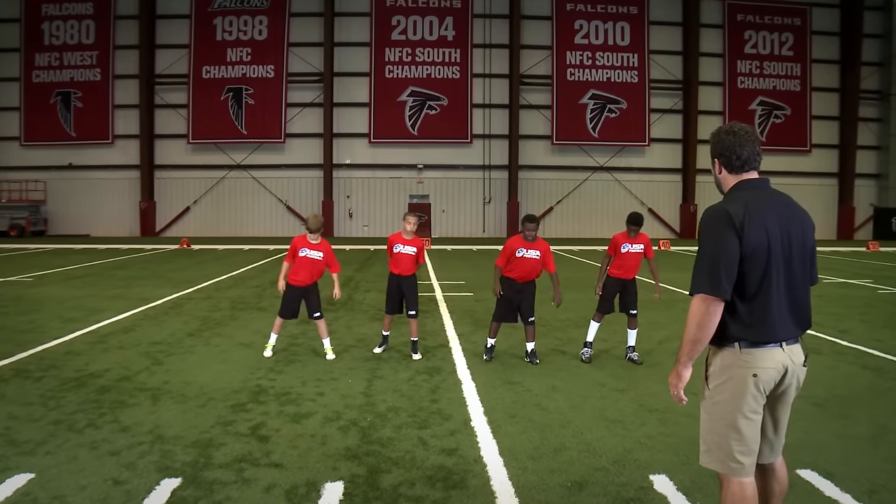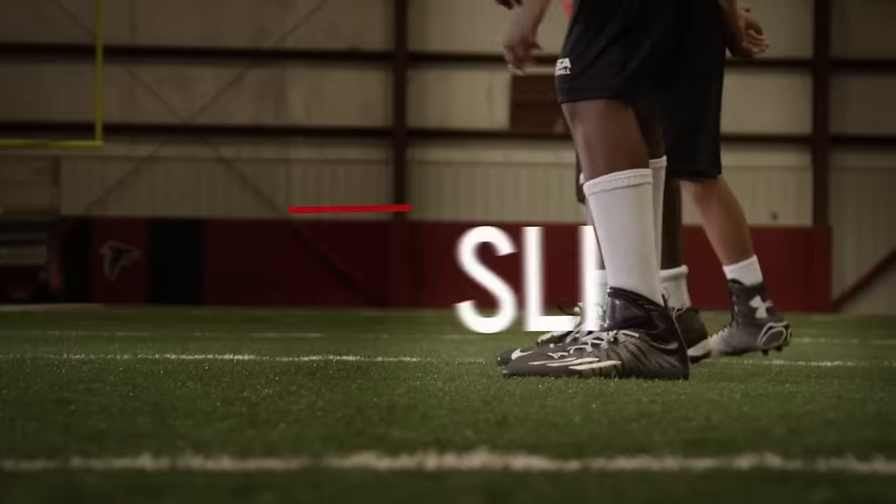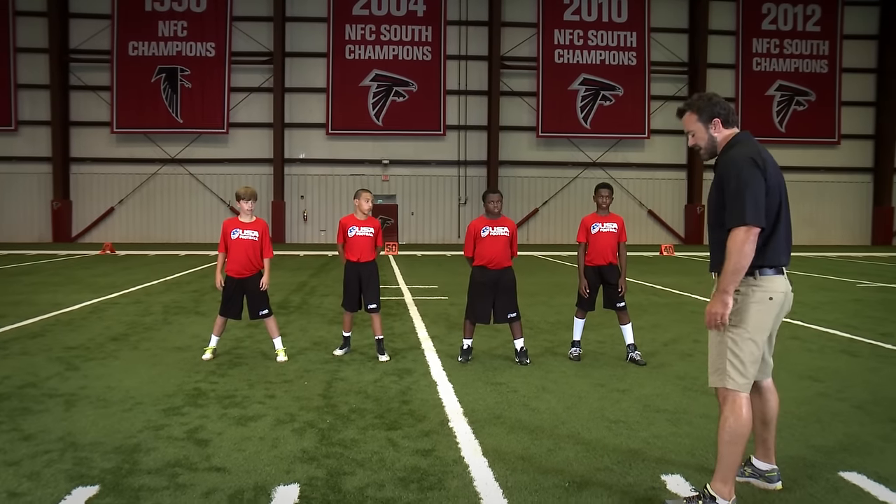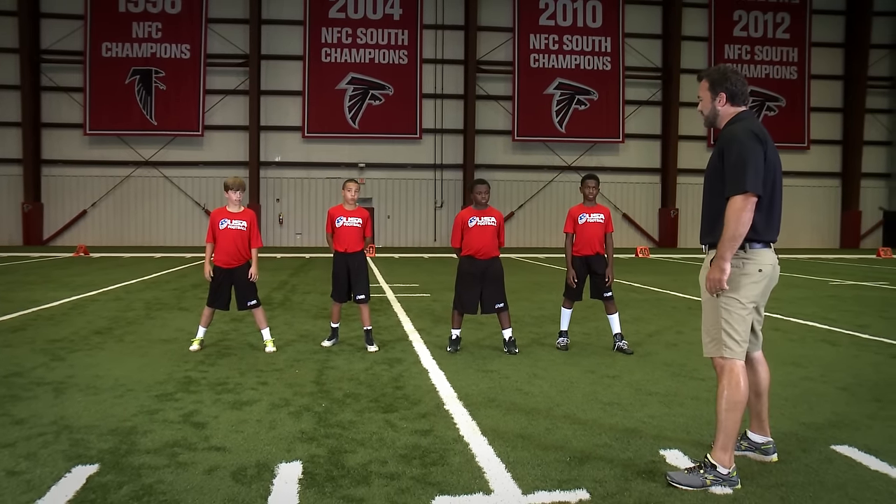Let's slide. So we're getting to the instep. The foot that they're sliding back with is the hand that they're going to end up going down with. So they're getting to the instep with their toes.